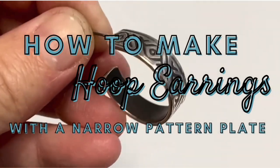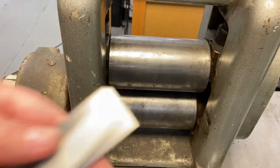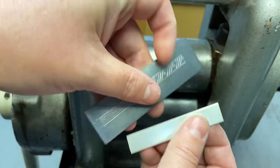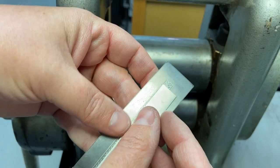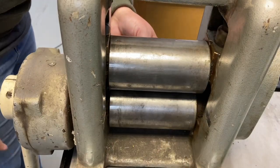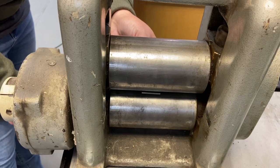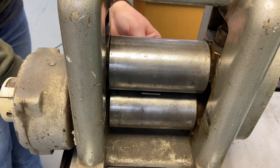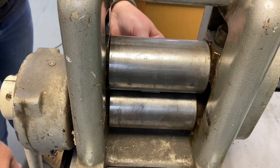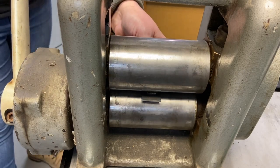In this video I'm going to show you how to make hoop earrings with a narrow pattern plate from Potter USA. Here I have one of our narrow pattern plate designs and a piece of 18 gauge sterling silver that has been annealed. I've set the tension of the rolling mill to be tight enough to pick up the pattern but not so tight that it's going to distort the metal or ruin my pattern plate.